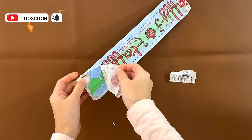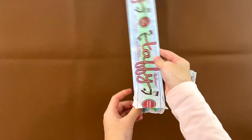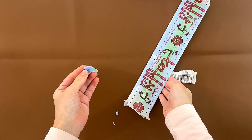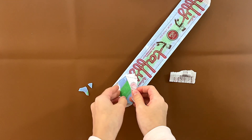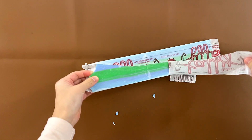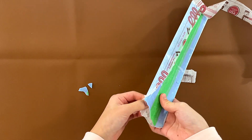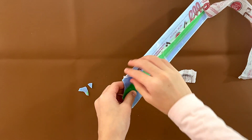Wow. It says soft and stretchy — sweet and stretchy, really? That does not look stretchy to me. Let me just pull the entire thing out; that might be easier. The color is also very old-fashioned.